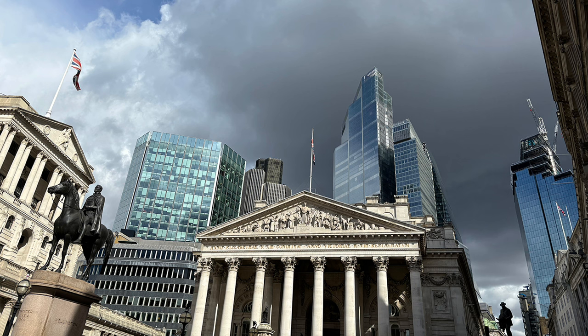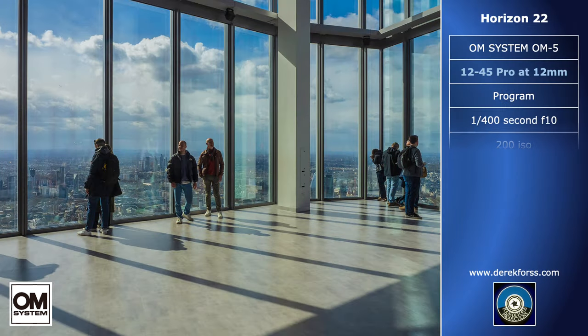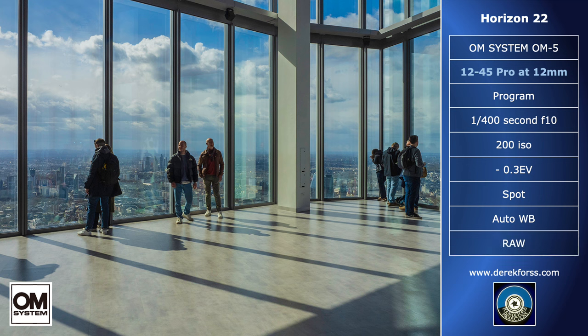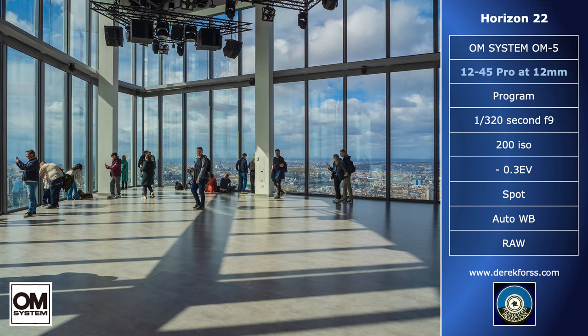There are 58 floors between ground level and the viewing platform, but going up in the express lift you only experience ear-popping. This is the first view upon arrival. It was a beautiful sunny day, but not without its problems — it seemed to accentuate reflections from neighbouring windows. This became the big challenge, to find views without these reflections, and it wasn't easy.